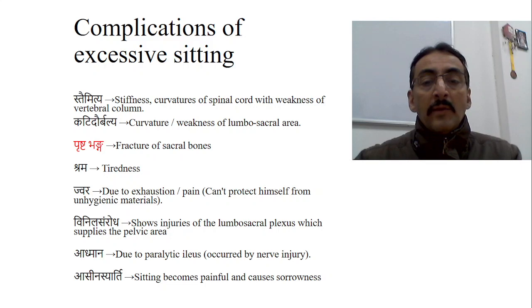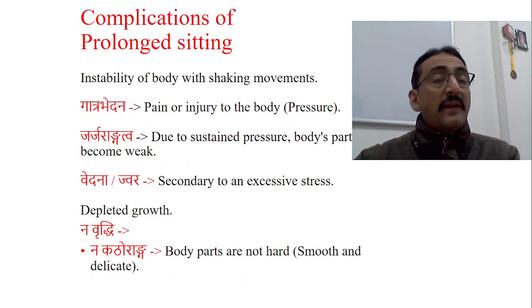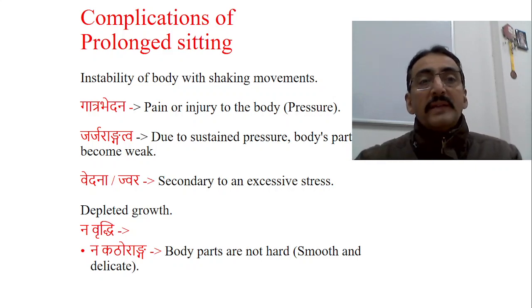Admana occurs due to paralytic ileus. Arati means sitting becomes painful and causes distress to the child. Instability of the body with shaking movements occurs because the child cannot maintain the midline position — coordination and muscle strength have not yet developed. Gatrabhedana means pain or injury to the body. Jarjarangatvam — due to sustained pressure, the body parts become very weak. Vedana and Jvara may also develop. Na Vruddhi means depleted growth. Na Katoorangatvam means the body parts are not hard, very delicate and soft — or hypotonic. The child may develop hypotonia as a result of prolonged sitting.